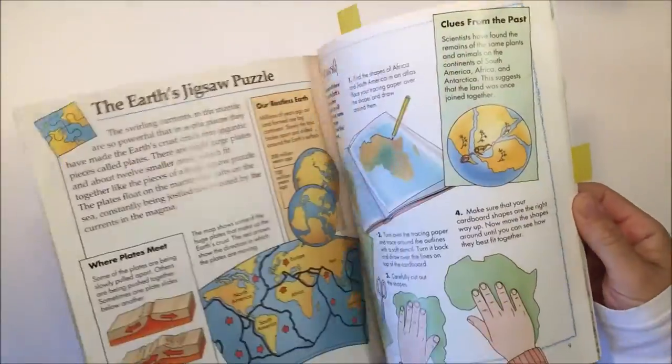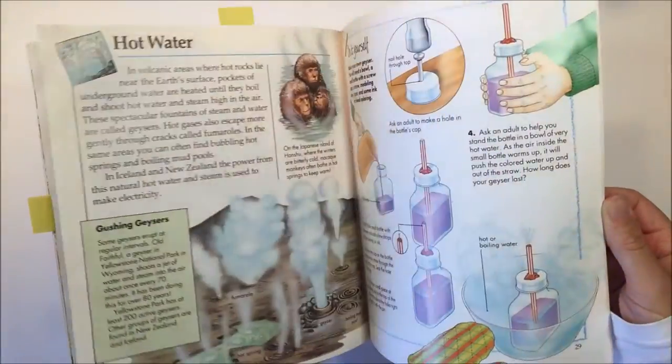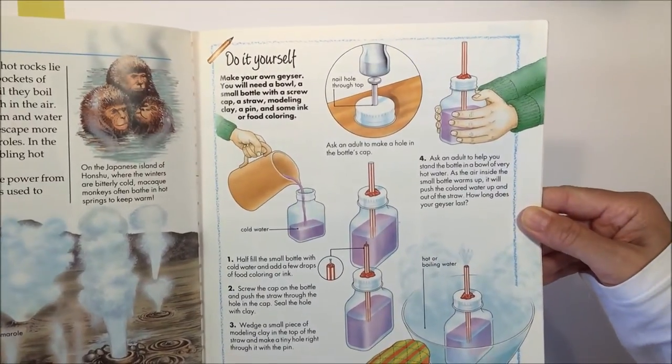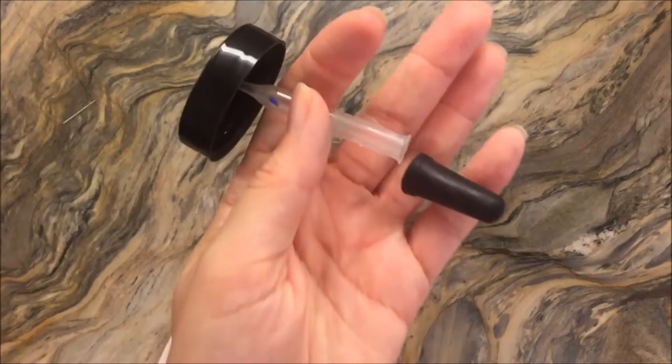Hello everybody. We are working through our geology unit right now and we're using this book called Mountains and Volcanoes by Barbara Taylor as inspiration. Today we're going to work on this project called do-it-yourself geyser. I've done this before about four years ago when my oldest son did this unit.